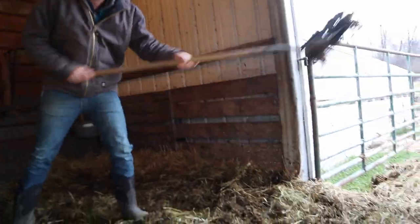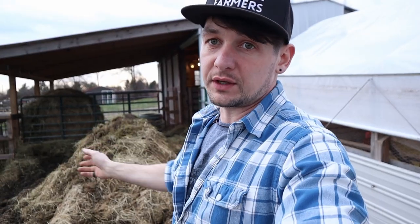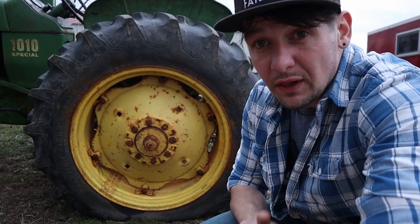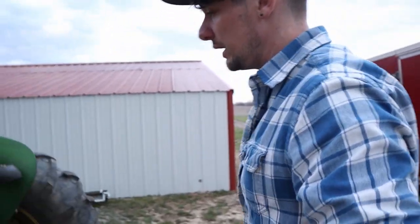This pile just keeps getting bigger and bigger as the winter goes on, which is normal. I usually try to pick it up a few times throughout the year so it doesn't get this big and so I can close my gate. I usually get it down on the compost pile, but it hasn't been taken down there yet because my tractor tire is flat.